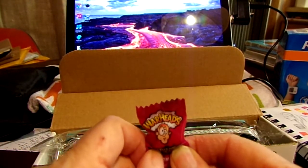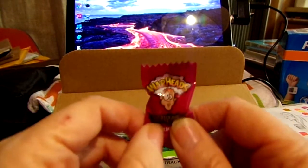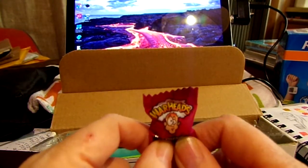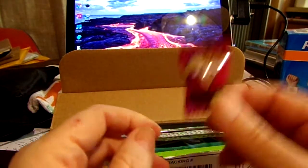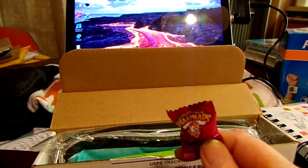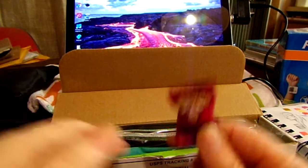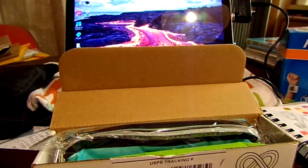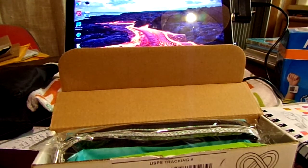I do not like sour, so I'm not sure if I'm brave enough to eat this thing. I know a little boy who might enjoy it. I will let you know next time if I was brave enough to try the warhead. And it always comes with a little snack. Let me get my magnifying glass and see if I can read what's on the card.